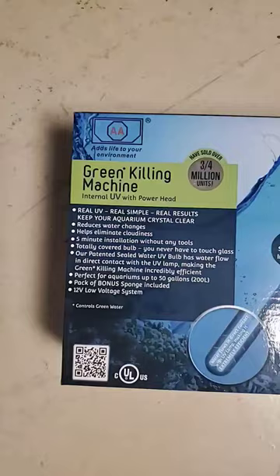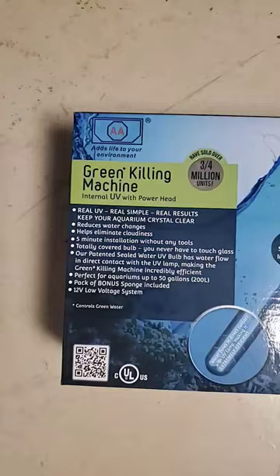This water is over four weeks old and is still very clean. You can pick this green killing machine up from Petco. This is the UV filter. This is the Marineland canister filter, also picked up at Petco.